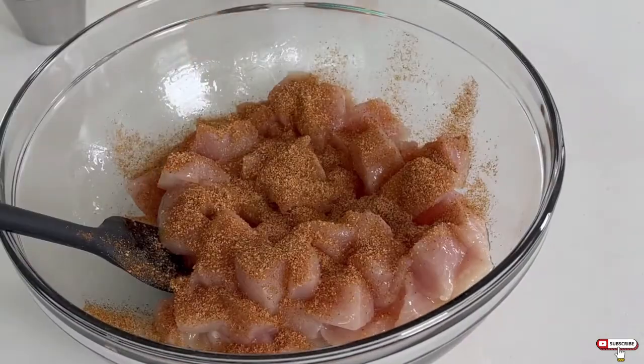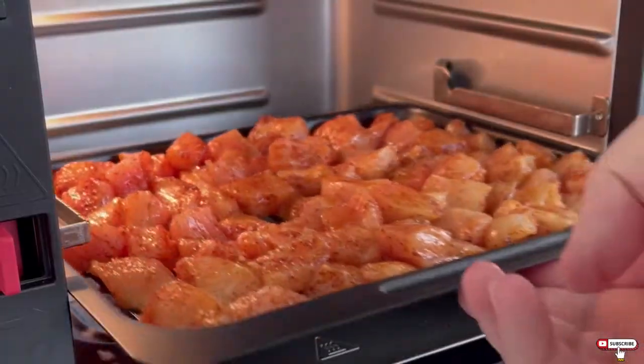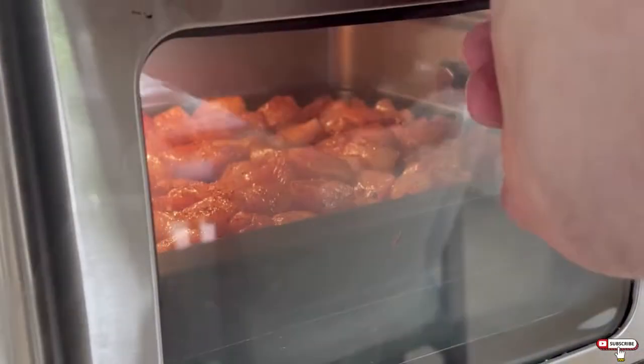Then we'll take a pound of diced chicken breast, toss it with a tablespoon of oil, and season with about a tablespoon of barbecue rub and a teaspoon of ground chipotle powder.